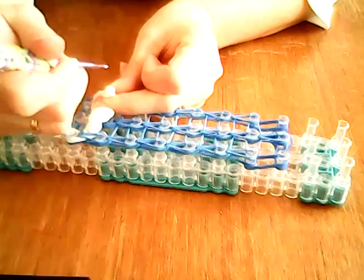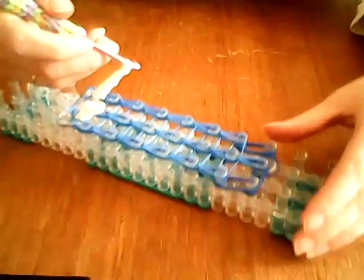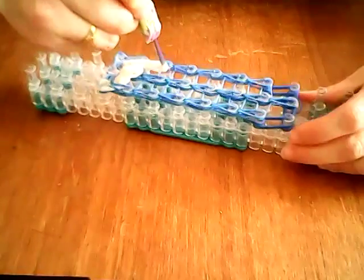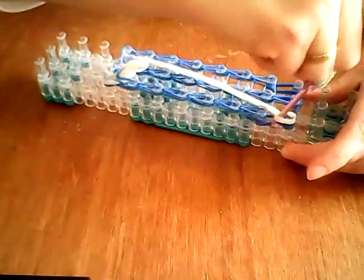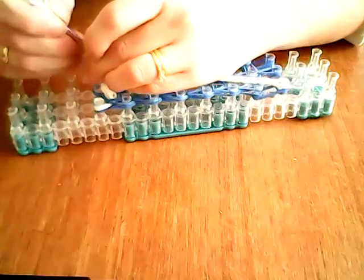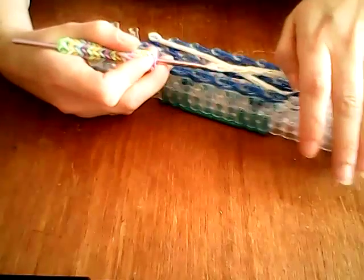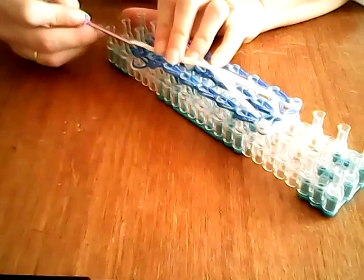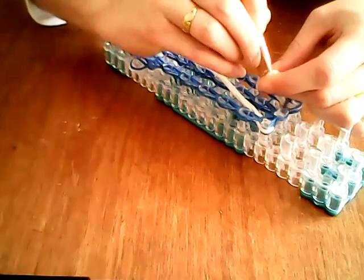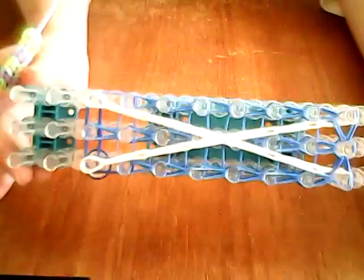We're now going to take our hook through the cap band and stretch it all the way to the pin at the top in the corner on the opposite side, so it's going diagonally. Same with the other one — find the cap band, put your hook through, and pull it all the way across. Just putting the cap band around, and now we can loop up here.